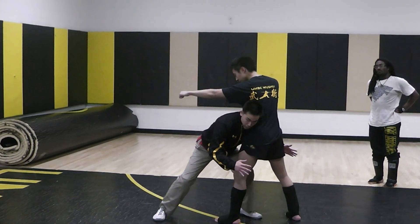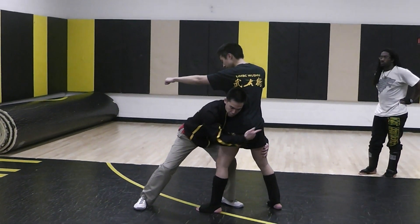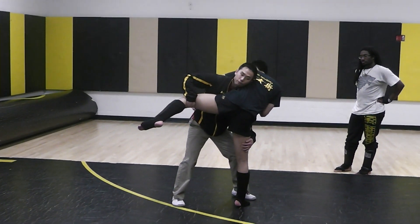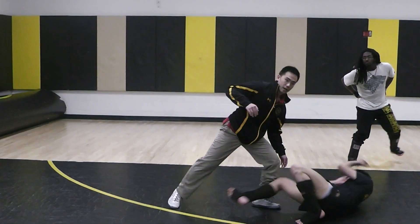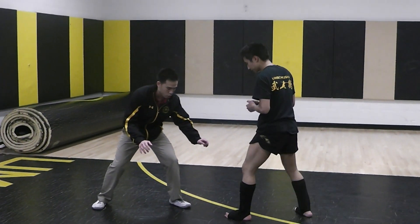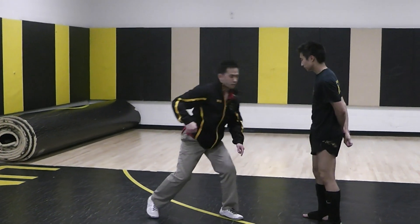From here, for the double leg, I'm going to grab like this. I'm going to take two steps over that way — one, two — that lifts his leg. From there, I need to step behind this leg and drive through him. So from right here, for the double leg, I get into that position. I've got two steps here to lift his leg, and then I drive through him.